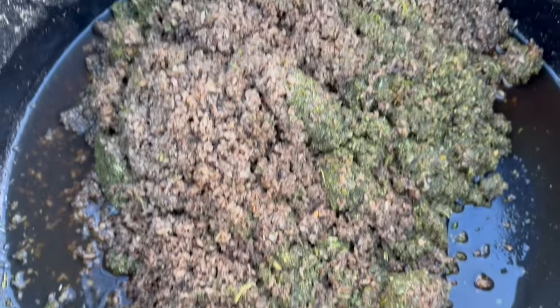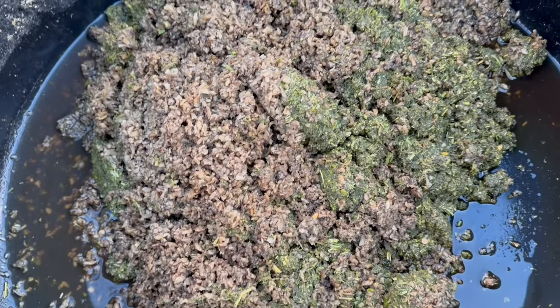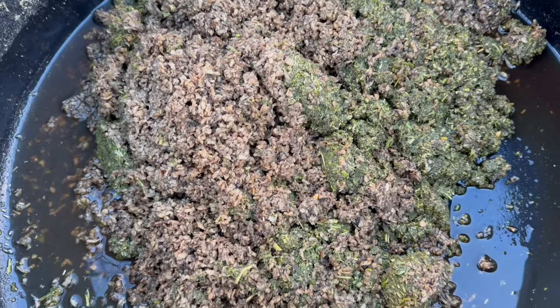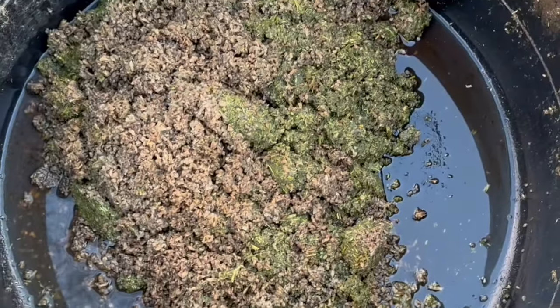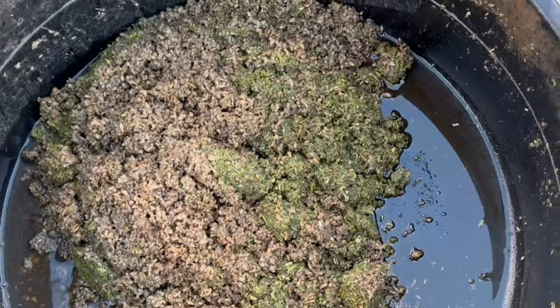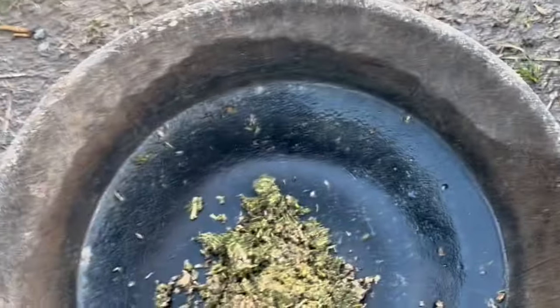This is what the feed looks like — it's a mix of alfalfa cubes and beet pulp. I give horses such as Harlow more of the alfalfa cubes than beet pulp because they're harder keepers. That's her bucket without the supplements in. And then this is everybody else's buckets. My Mustangs just get a small amount, and the two babies just get a really small amount.